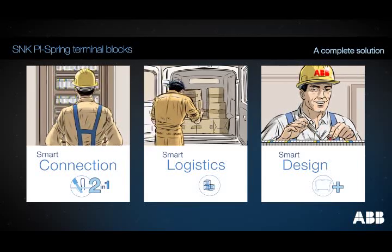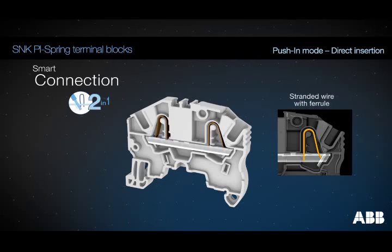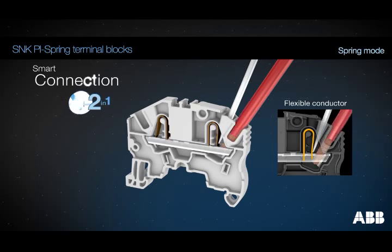Finally, a solution that surpasses all your expectations. Using the push-in mode, you can insert a stranded wire with a ferrule directly into the terminal, or a solid wire, which saves time. Then the wire is removed by inserting a screwdriver. Use the spring mode for non-prepared stranded wires.